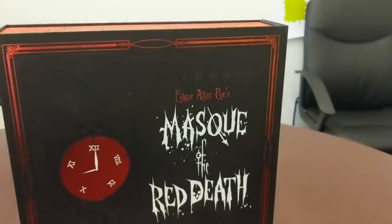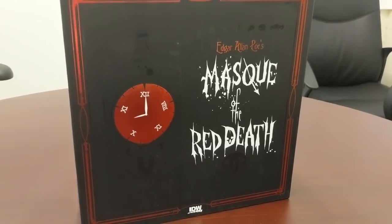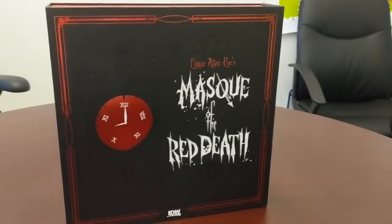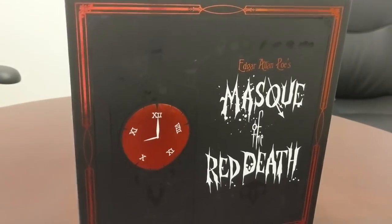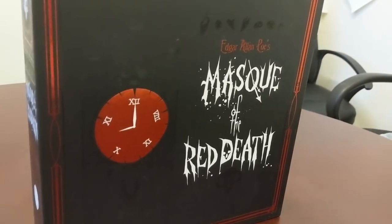Well, surprise, surprise, everybody. We got the pre-production sample — and it's not even pre-production, it's the first sample of the actual print run for Mask of the Red Death. I wanted to go ahead and take a minute to do a really bad cell phone unboxing of the game.